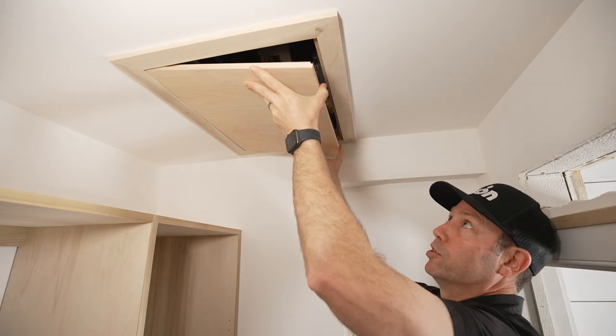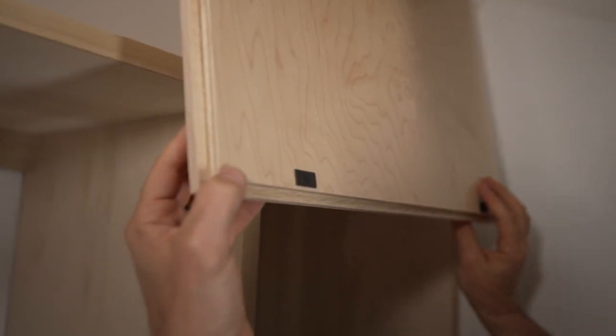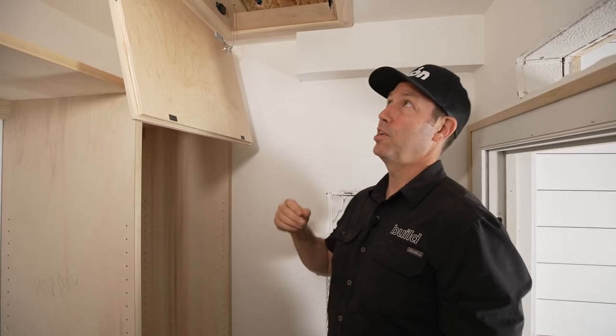Everything's magnetic. All I'm doing is pulling off the magnets, and then another set of magnets here and these supports that hold it from falling down. Nothing fancy but really satisfying to use. Let me show you how I built this.